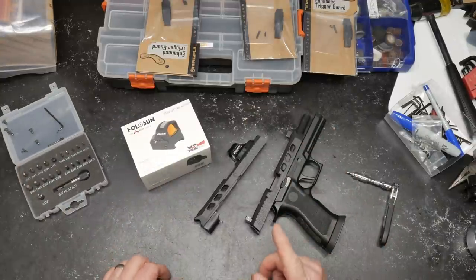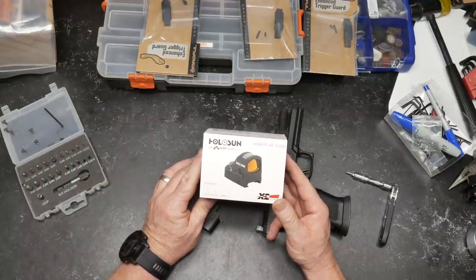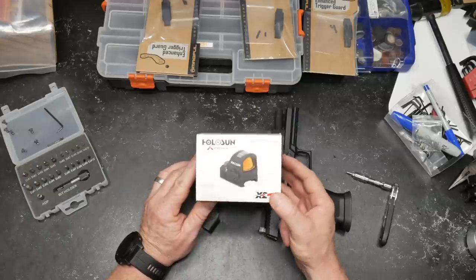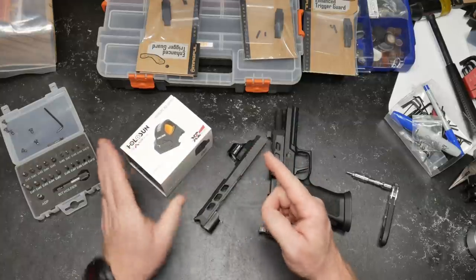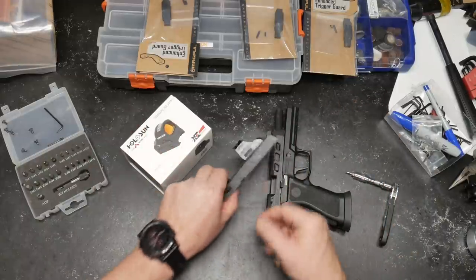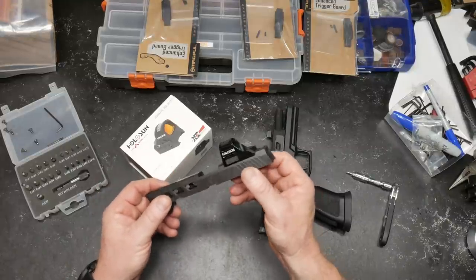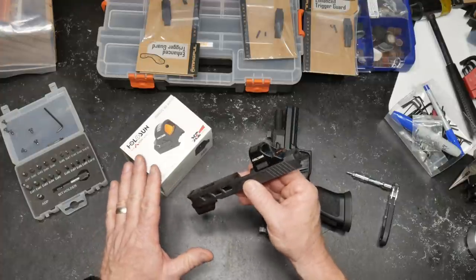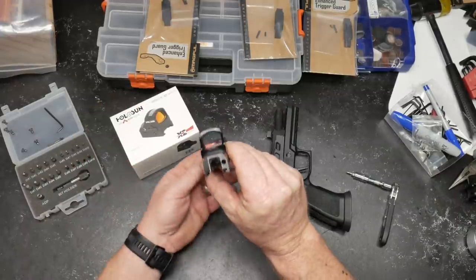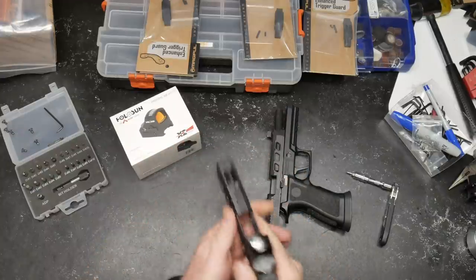One of the best things that happened this week is this guy right here, which showed up in the mail — the new Holosun HS 507C X2 with ACSS Vulcan reticle. You may ask what the heck is a Vulcan reticle — it's basically a chevron with a circle around it. For comparison, here's the 506, one of the originals with a single dot.